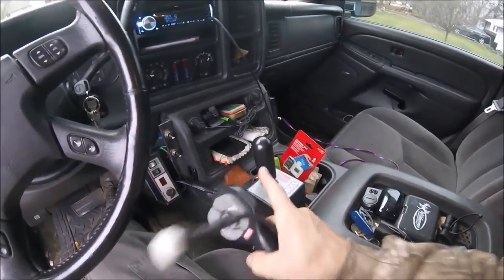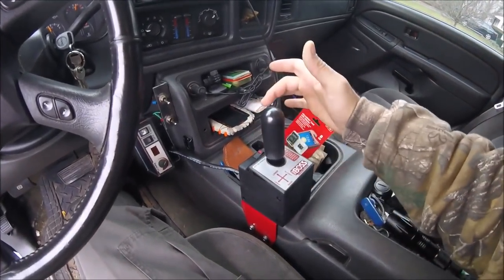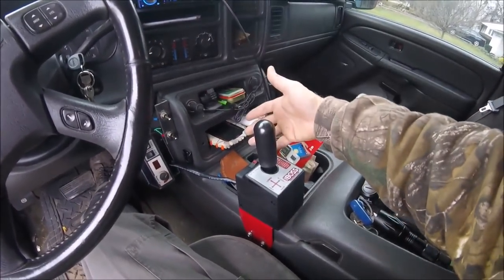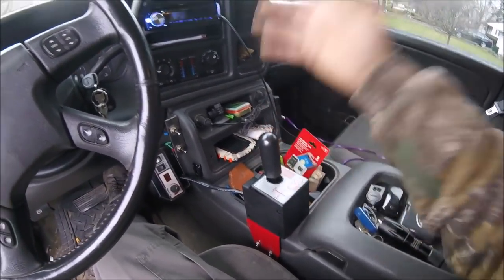You can unplug this and plug the joystick right in — it's the same exact plug. Make sure you shut your power off to it. Mine doesn't really matter because once I turn the key off it kills the power anyway, but if you don't have it wired that way for all-time power, you'll end up killing your battery.